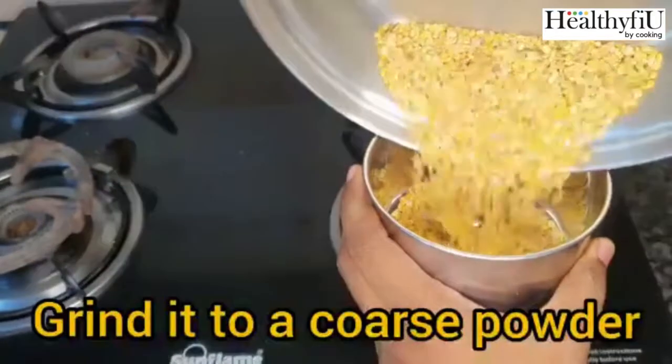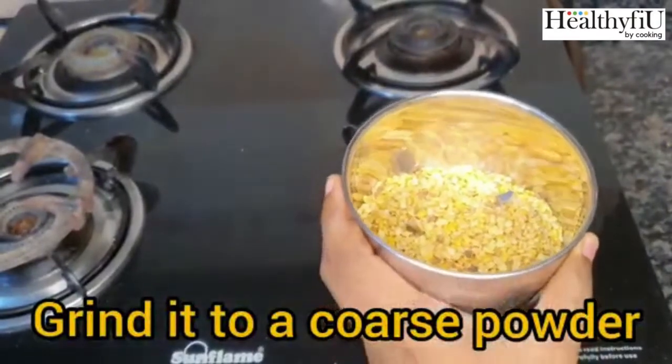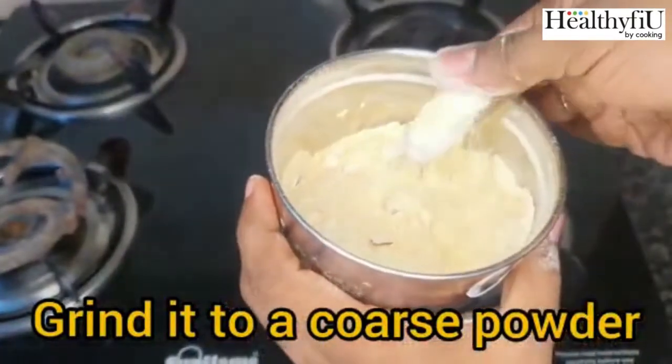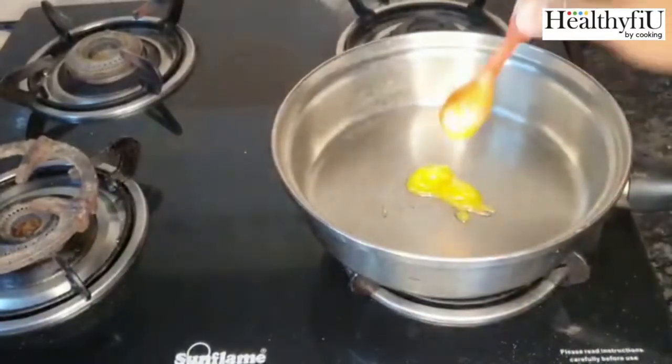We will make a coarse powder. Let's see this powder.